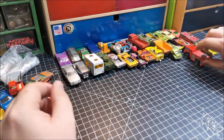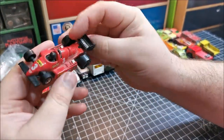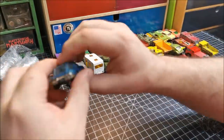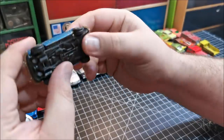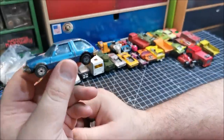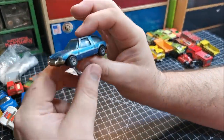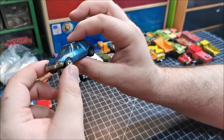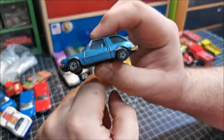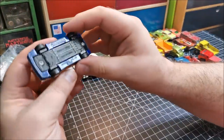Here we have a Formula 1 racer — pretty funky. I do like these. Have I done one of these? It's a Corgi Juniors AMC Pacer, and something tells me I have, but I just can't really remember. But with a different set of wheels, I think that'll be pretty funky — a little custom or restoration there.